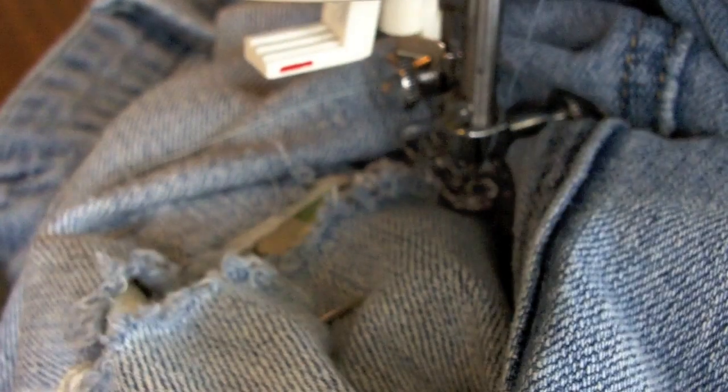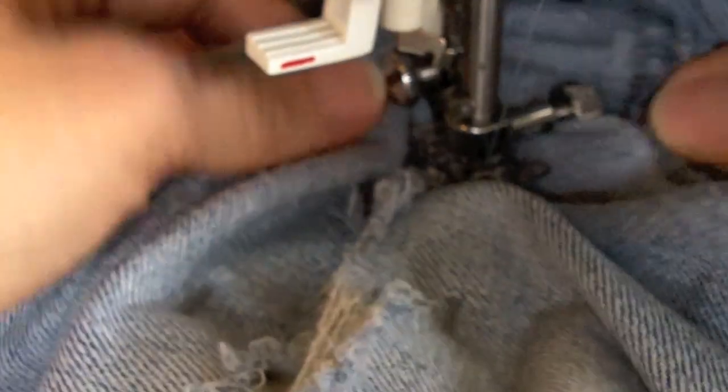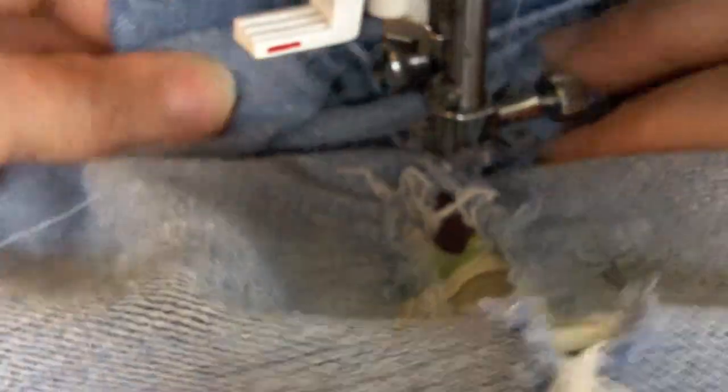Now if you get to a point where you can't pivot anymore, you may have to reinsert the jeans in a different way. I can usually get my way through here but it does take a little bit of working the material.